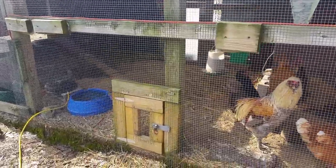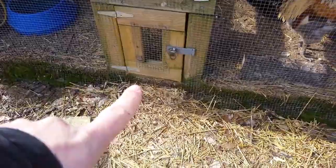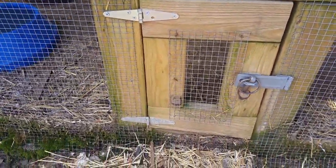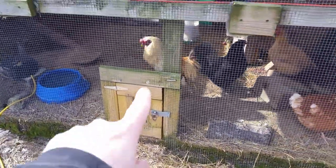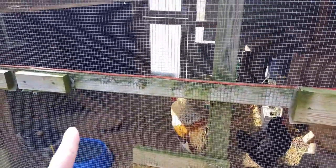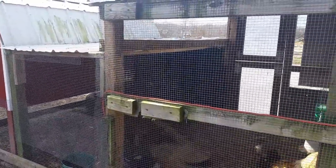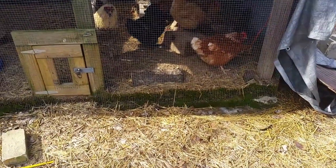A few days ago, for the first time, we finally had a predator get into the chicken coop and we ended up losing some chickens. On this outside run we have two doors — one is just an access door for chickens, and you can see it has very small cracks around the side. There's no way an animal can get in that door. We also have half-inch hardware cloth that goes completely around the whole outside run — there's no way a predator could get in through that either.